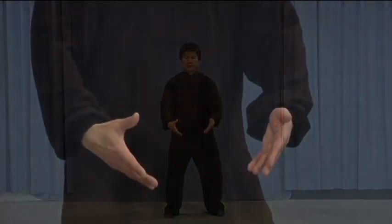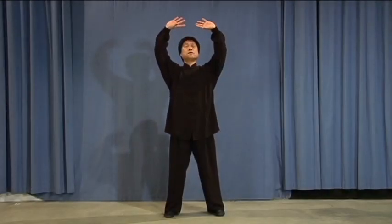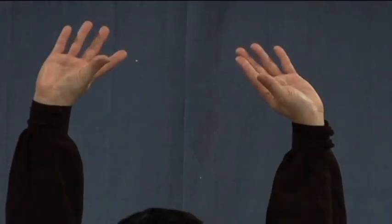Three: turn palms up in front of your abdomen, up. Four: in front of your face, turn, push. Five. Six: press down, keep standing up naturally.